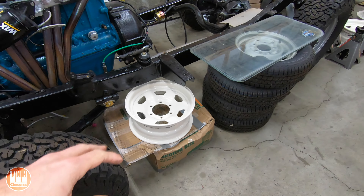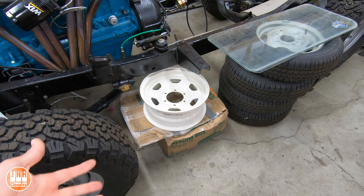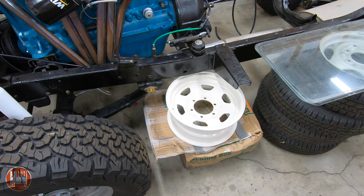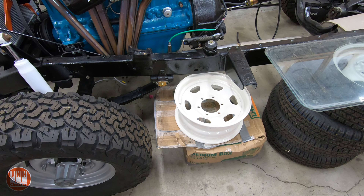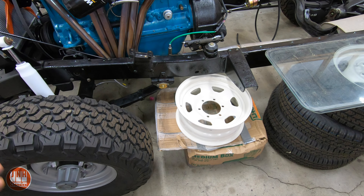I did order a set of five of these wheels on eBay, but only four showed up and one of them was pretty badly damaged. So I'm going to be shipping it back, and hopefully the seller will ship me two non-damaged wheels packaged better this time.